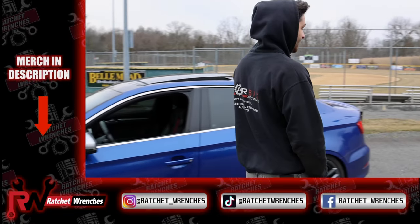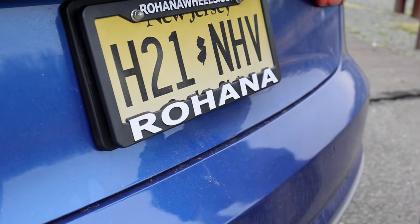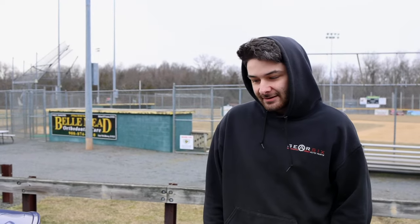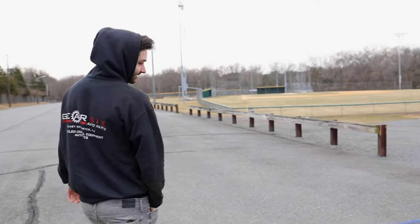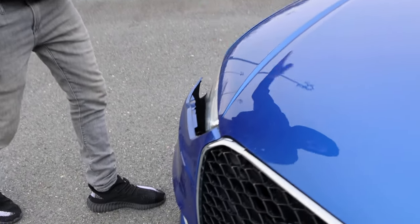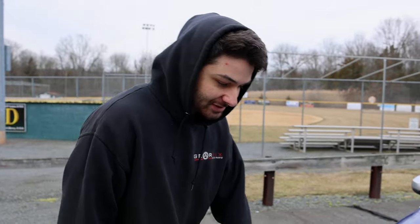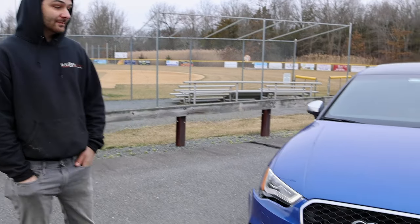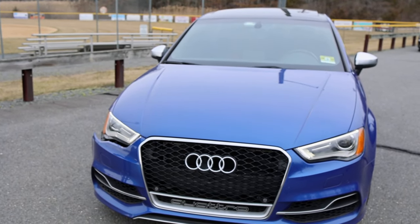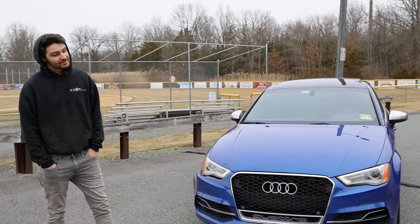We just got a new wheel sponsor — Rohana — with some nice RFX11s coming, and we'll do a reveal video on that. Also, I made the foolish mistake of hitting a curb on my lowered car, so I got a new RS3 style bumper conversion kit. We're going to paint it and do a full video with before and afters. Make sure the notification bell is on — see you in the next one!